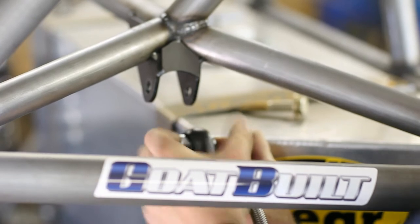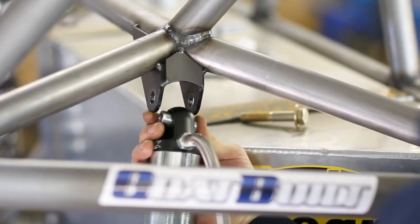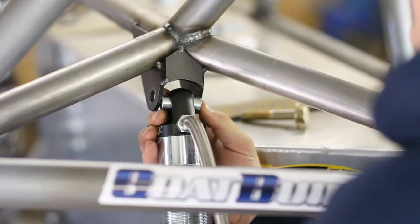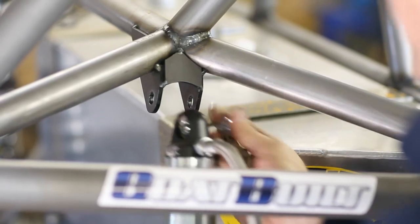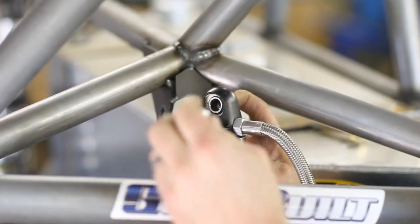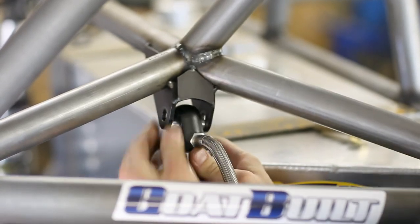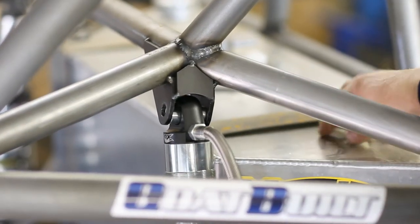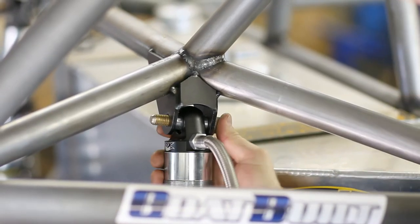You have to install it in your mount, hold the spacers, get it started. After you pick up your spacers from the floor and try again, you install it in there — you have to hold it up and line it all up.